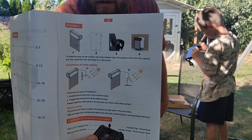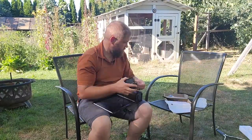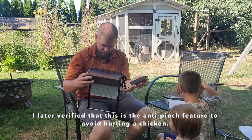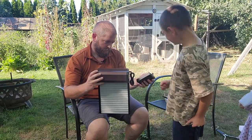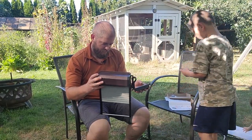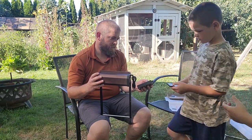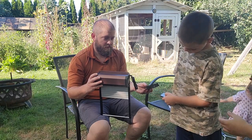Really nice instructions with diagrams and everything. The door's closing — oh, why did it open? It thought it hit a chicken. So you can open and close it with the remote.